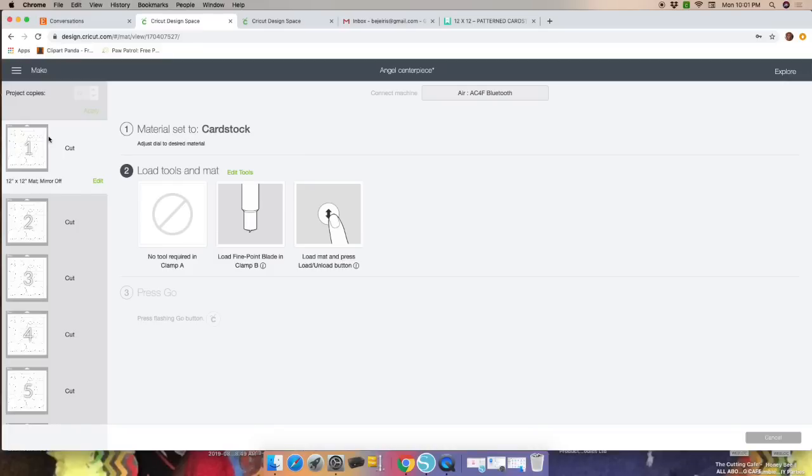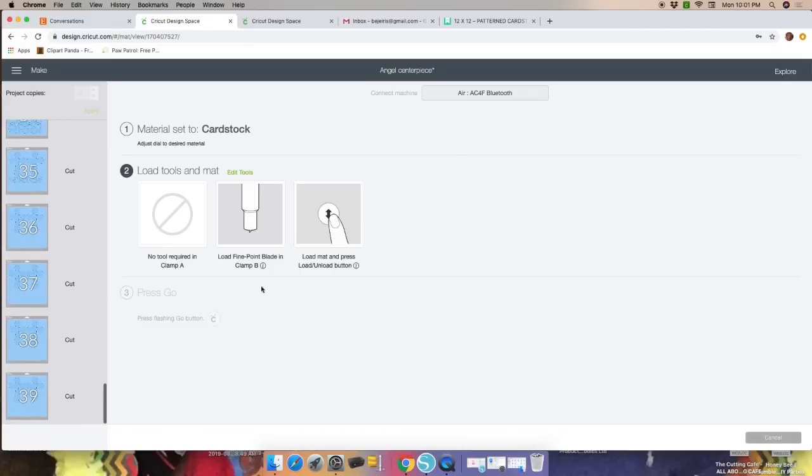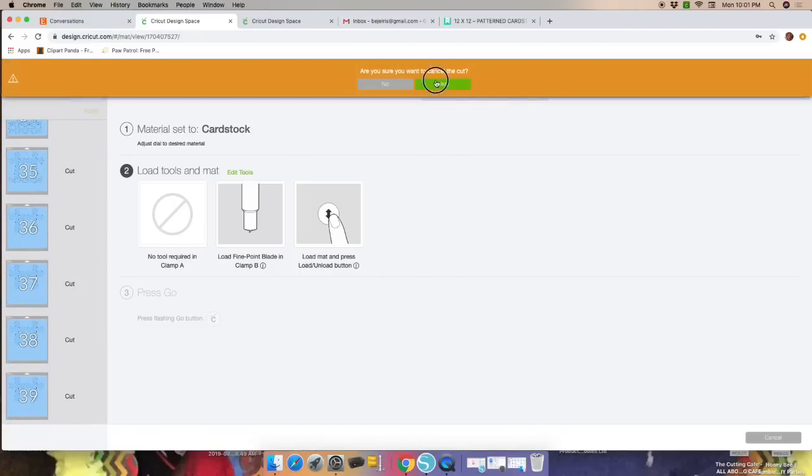Set up the machine with whatever material you're using — if you're using poster board or cardstock, turn the dial to that material, lower your mat into the machine, and press the flashing gold button. Once you finish all of these mats, click Cancel and click Yes to cancel the cut.